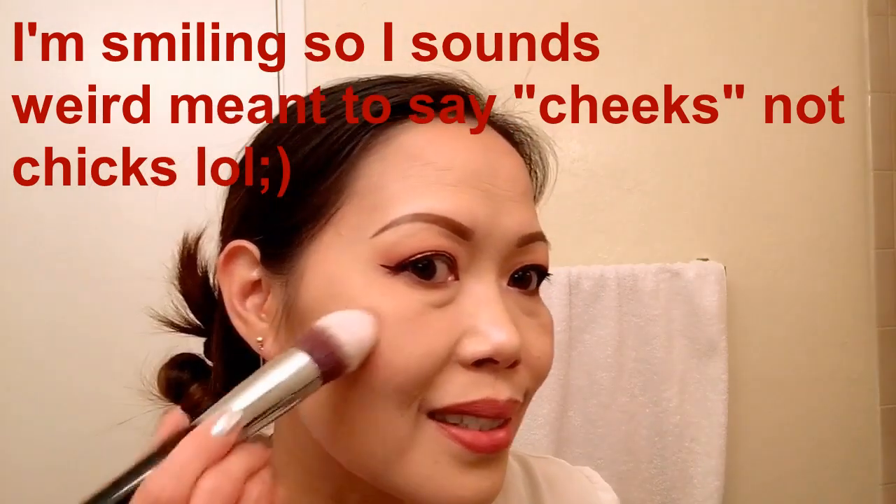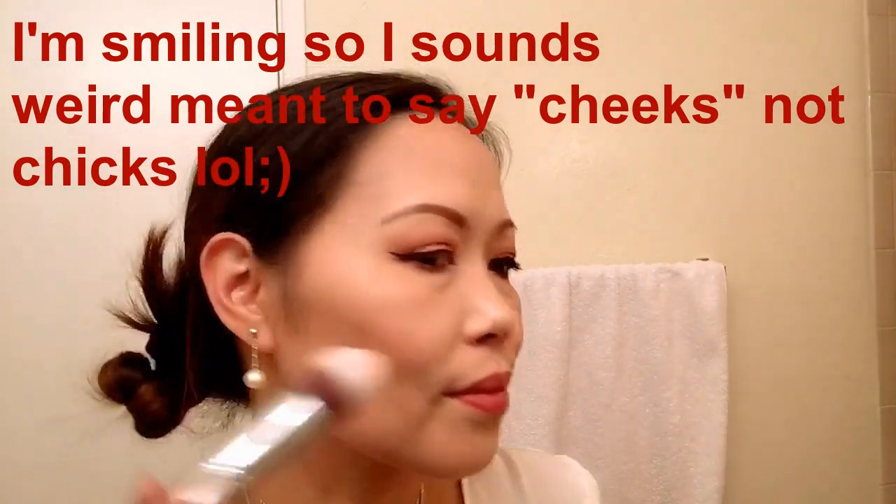I already put a bronzer on before. Now I'm going to apply a blush using the Chanel blush in 55 In Love — I always use this one — with the Sigma F86 brush, just here on the cheeks. Then I'm going to add a highlighter using the Hourglass.